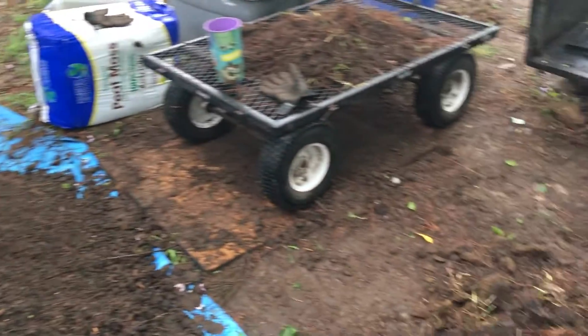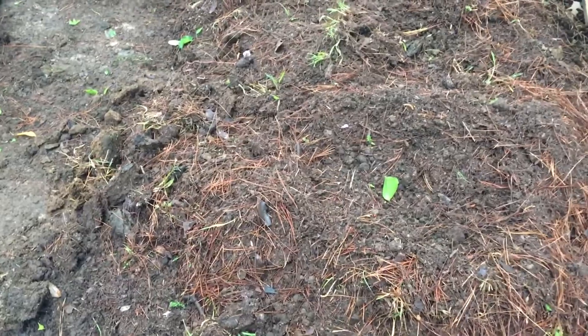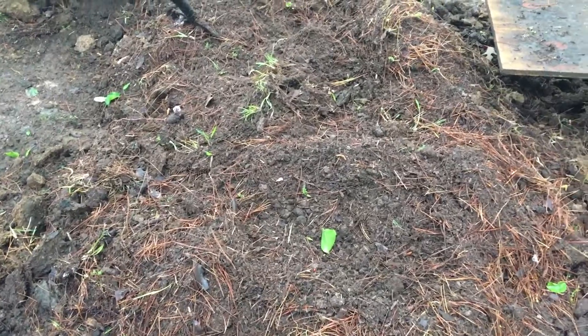As much as I hate this pile I just got because it's full of grub worms, it's also got something else in there that I'm really enthused about.